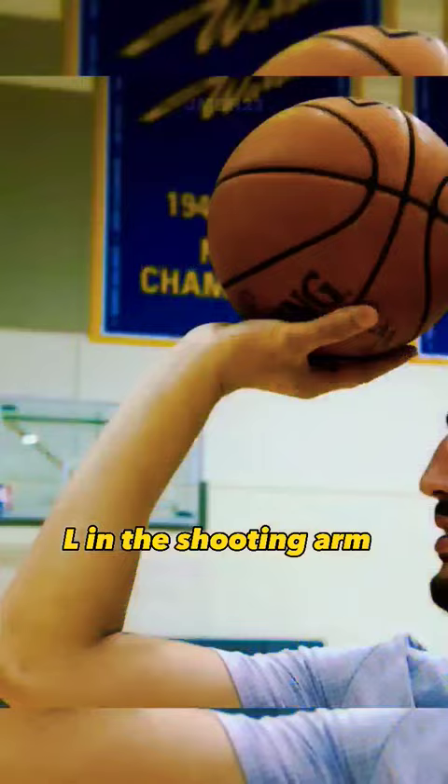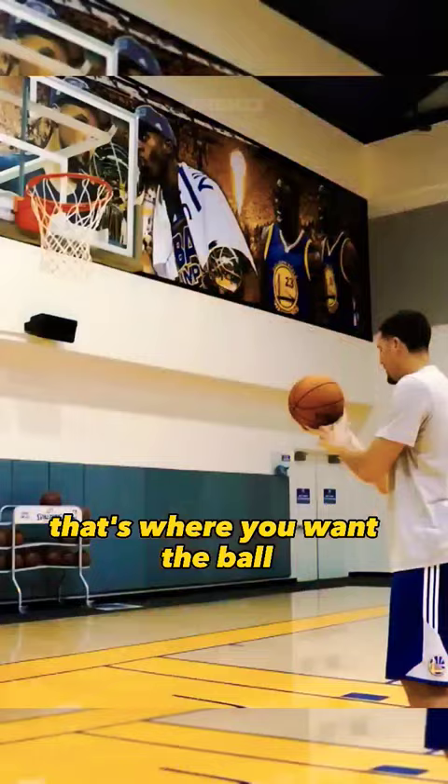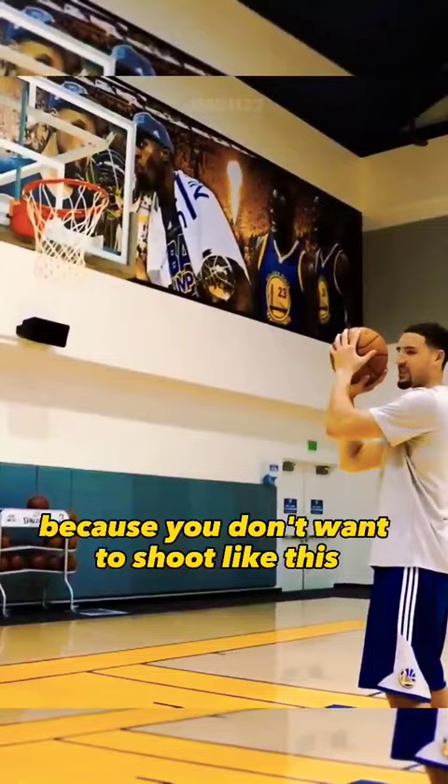L in the shooting arm, ball not in your palms but on about your fingertips and the base of your fingers — that's where you want the ball. You want to be able to see air through there, because you don't want to shoot like this, you want to be like this.